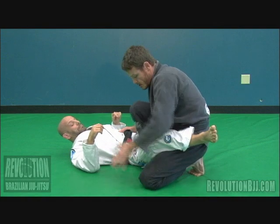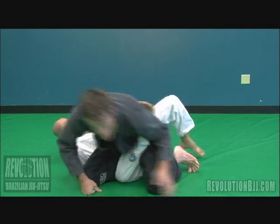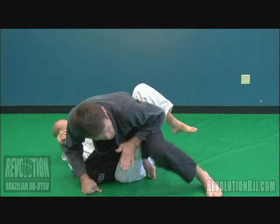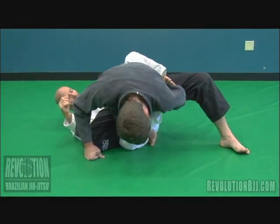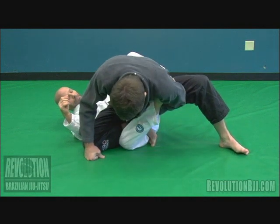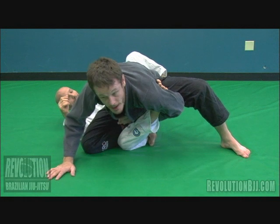Alright guys, so knee cut position here. I'm driving my knee across. I'm going to make sure that I shelf Brock's leg up on my hip this way. By lifting this leg up, I hook the leg with my armpit here, bringing my hands through. I'm going to go ahead and base on my head so that I free my right hand here.